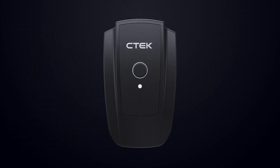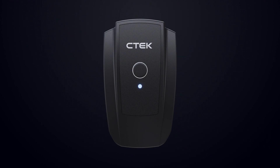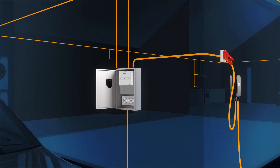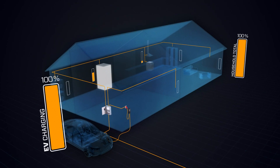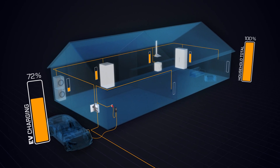CTEX NanoGrid Air enables wireless dynamic load balancing for optimised EV charging. It monitors the power usage of your home and communicates with the connected EV charger through your home Wi-Fi, adjusting the charging power so that the capacity of the electrical system is never exceeded.